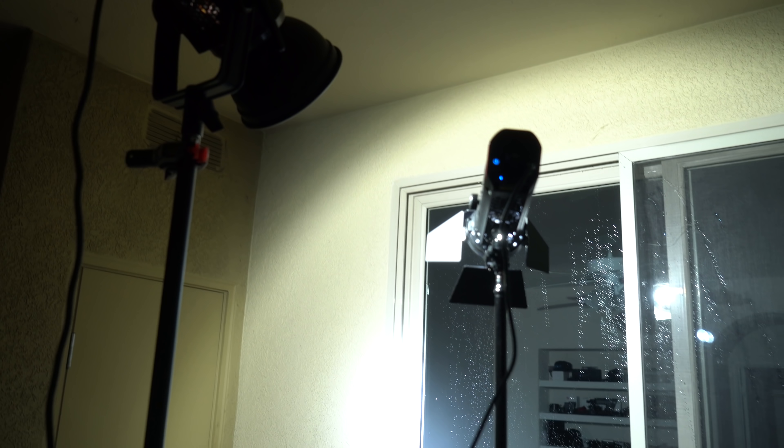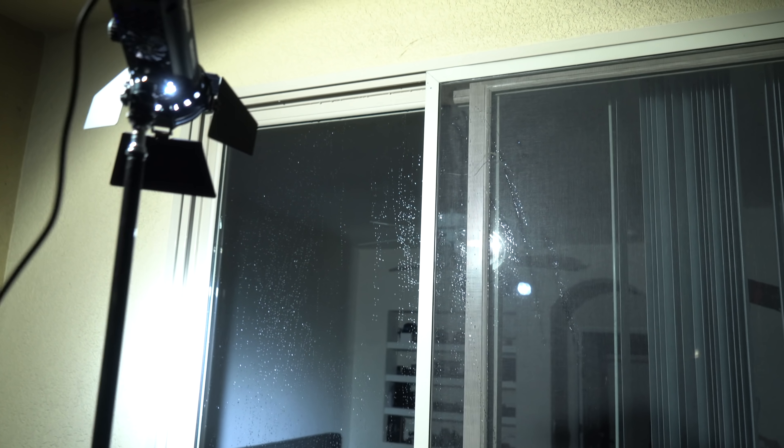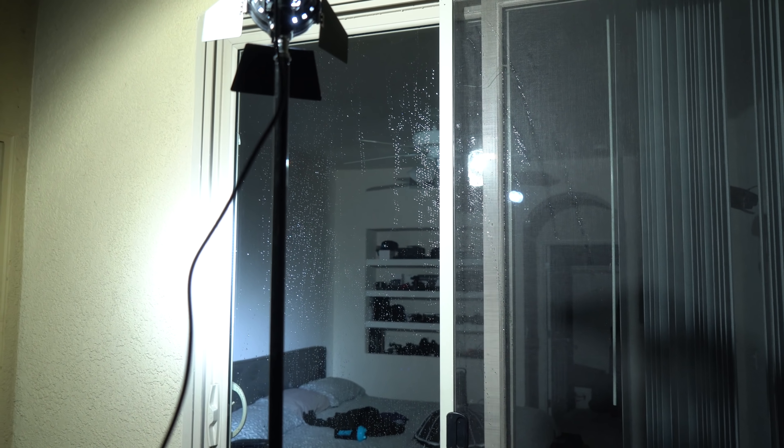Here's how the setup looks. On the outside of my balcony, I put up the 120D Mark II on a very high light stand and pointed it down at approximately a 45-degree angle. The Mini 20D was right beside it at a similar height and angle.